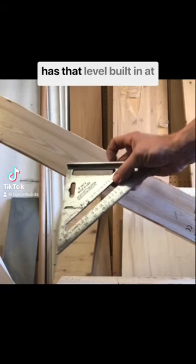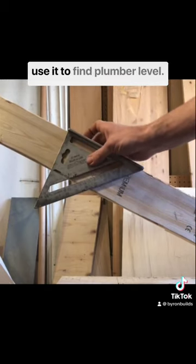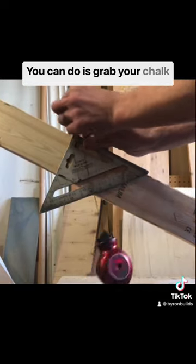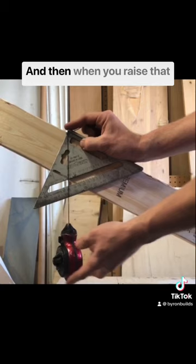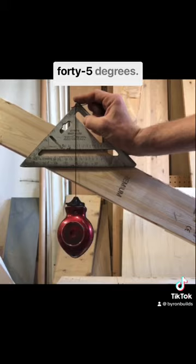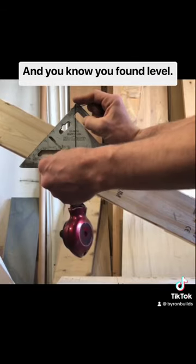Not everybody's speed square has that level built in at the top. That doesn't mean you can't use it to find plumb level. What you can do is grab your chalk line or plumb bob, lock it into your pivot point at the top, and then raise that up until it bisects that 45 degrees — and you know you've found level.